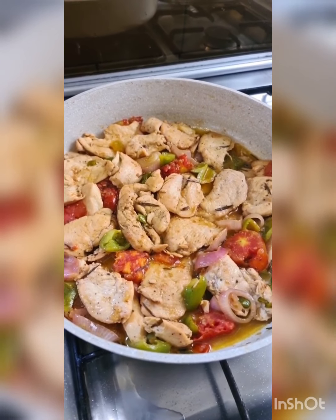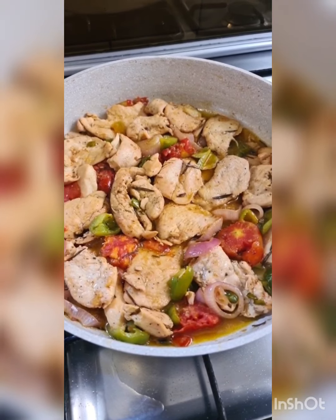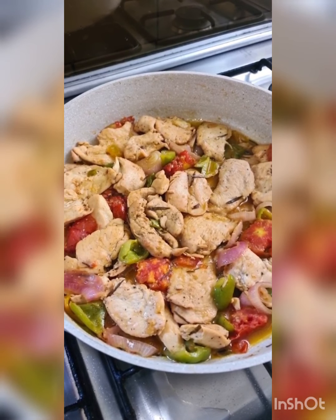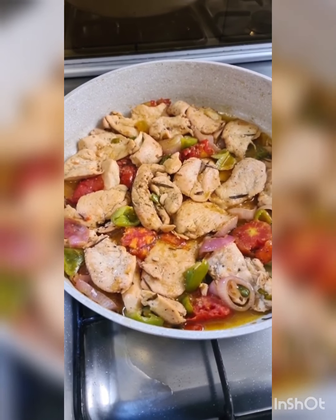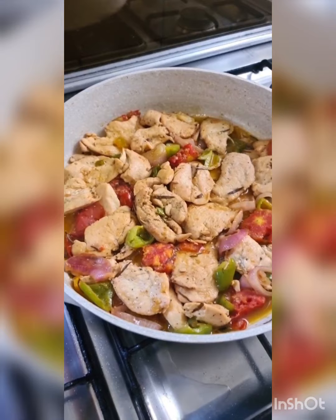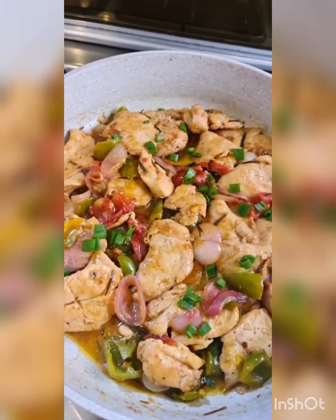Lemon juice is a personal preference — add at least one lemon and then see how you feel. I'm just deglazing this by adding some hot water. Once this boils, add the chicken back in and coat it well. Cover this for a little while until the capsicum and tomatoes are cooked. Then garnish with a little chives or green onions, cut into thin pieces.